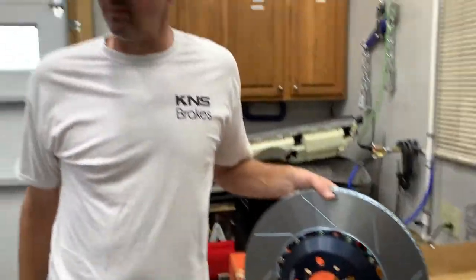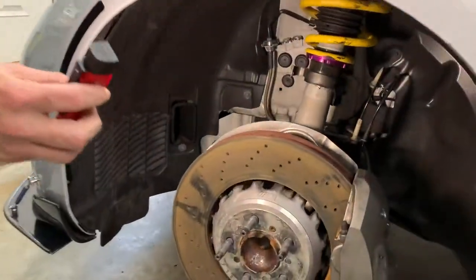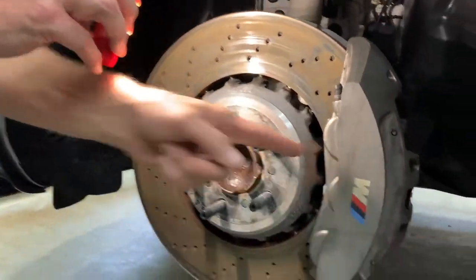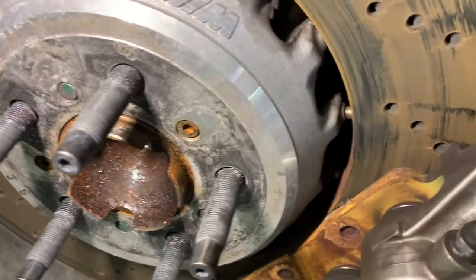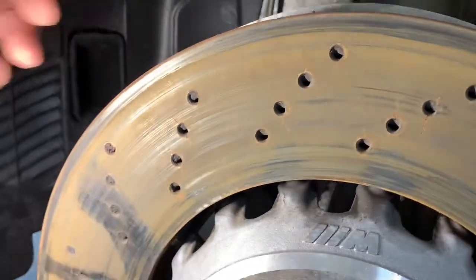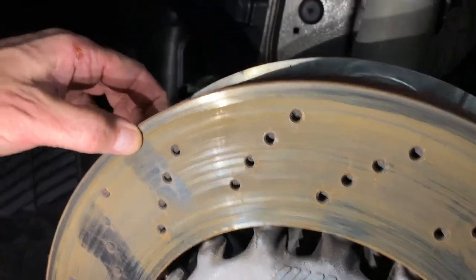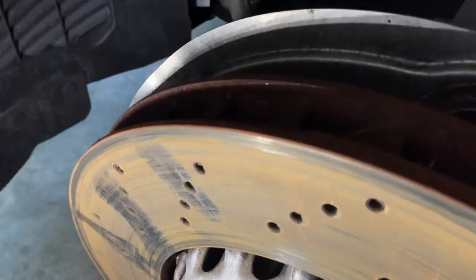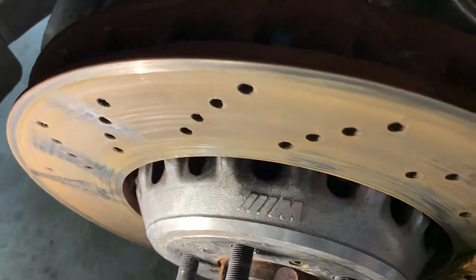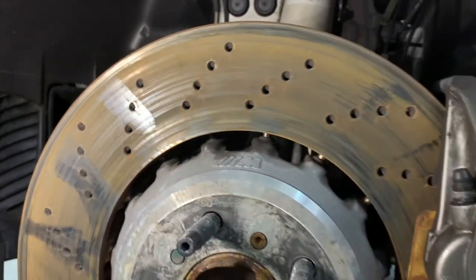We're going to go ahead and get the install started and put this on the car. If we look at what's happening with Roscoe's current setup, the discs are a little rusty now. You can see he ran his Pagid Yellow brake pads down almost through the backing plate doing track work — he just got back from Road Atlanta. You can see some pretty good cracks at the holes, with rust and a good bit of a lip. This is about time for replacement.